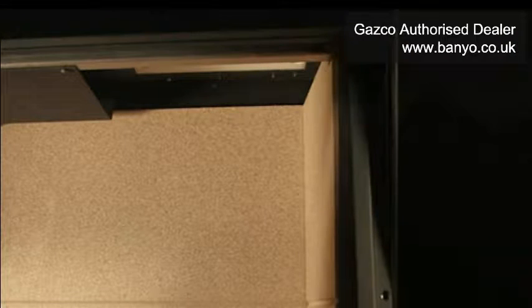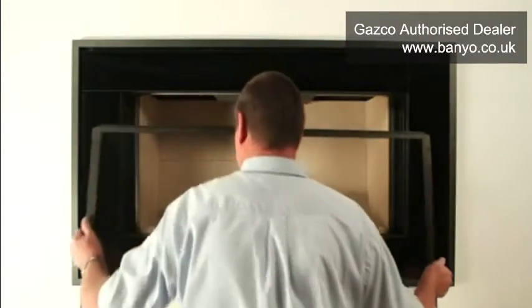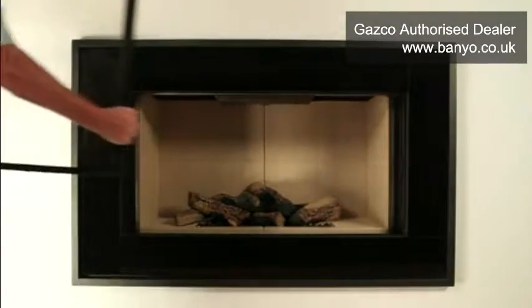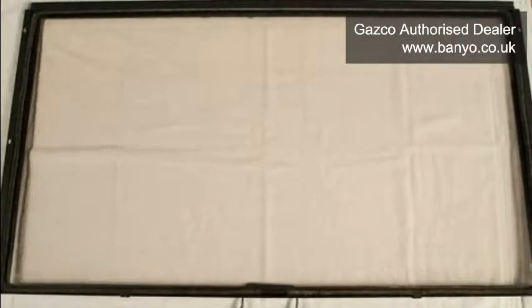Maintaining its current angle, lift the panel up approximately 25mm and tilt the top of it towards you slightly. This will free the glass panel from a hook which is hidden at the top of the fire and enable you to pull the panel clear. Place the glass panel onto the towel and inspect it carefully. It is important that no damage is visible.